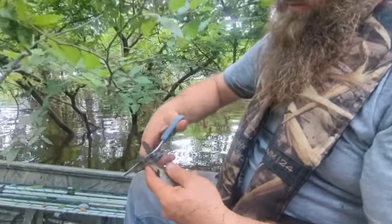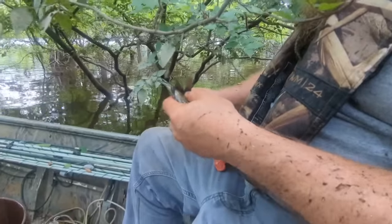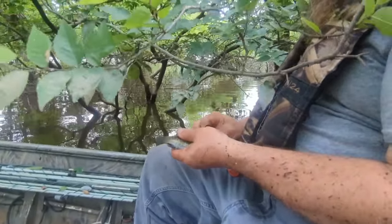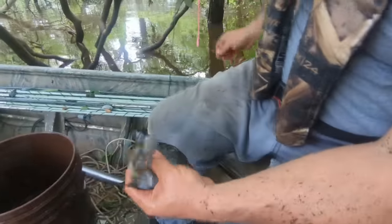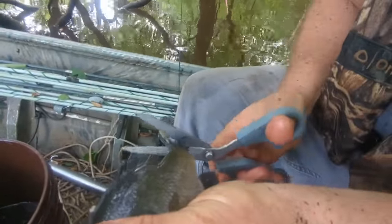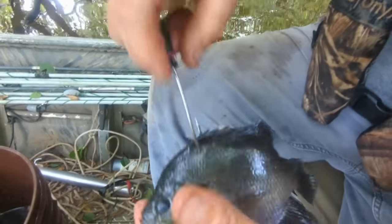Look at here - we got our bluegill. We're going to do a little trim on him, just a little bit. Cut a little bit off his top fin too. Make him a little easier to catch. I'm going to hook him right up there close to the head so he can turn. There's not a lot of current here but there's a little bit. Little trim. Perfect.